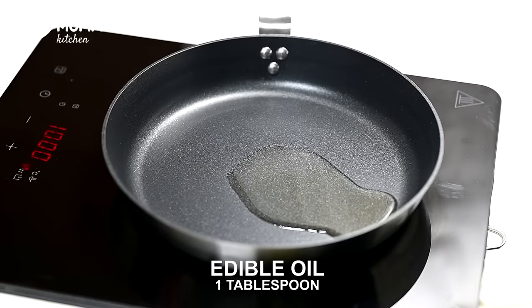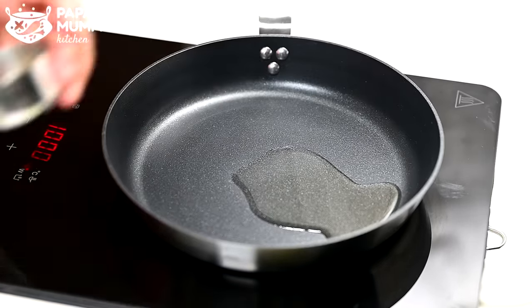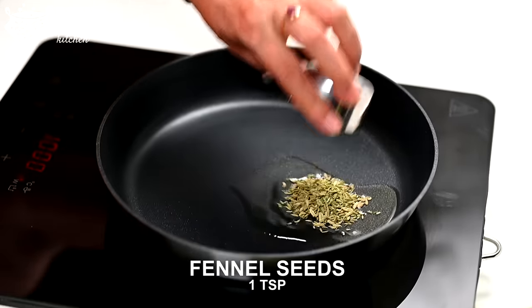Then you can put the sides on the side and add 1 tablespoon of salt. If you want, you can add wheat in the place. Then you can start with the gas. When the oil is warm, then you can add 1 tablespoon of salt.